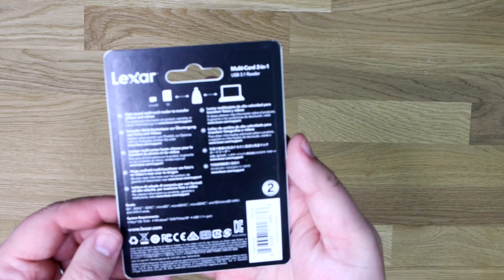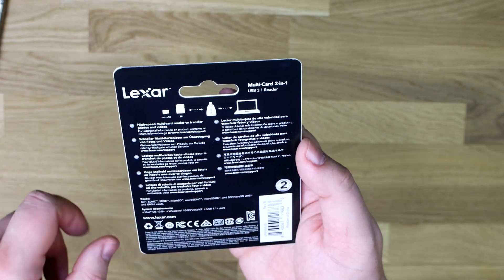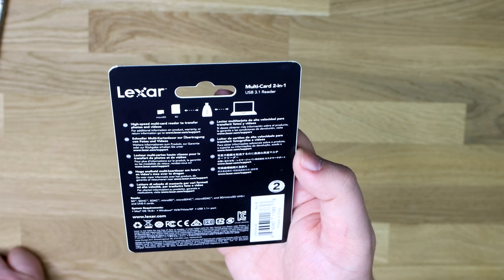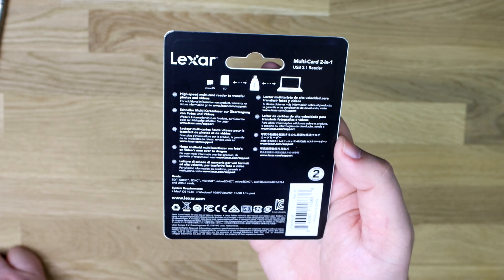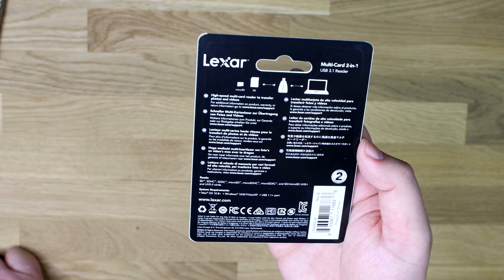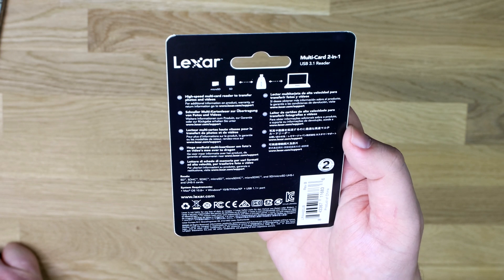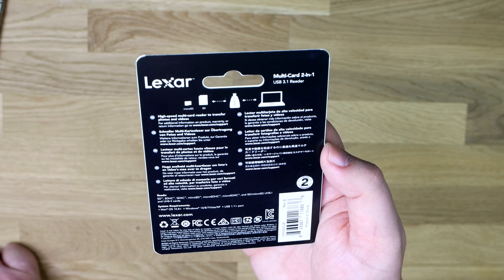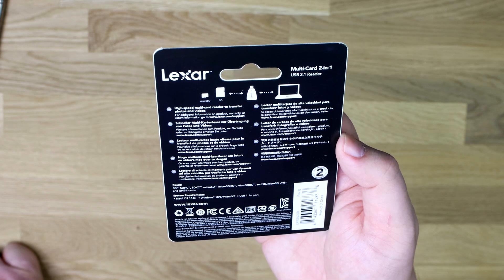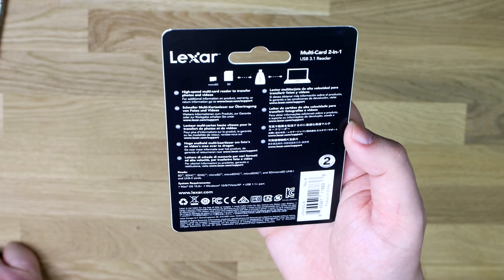On the back, it doesn't say a huge amount. It just shows your microSD and SD, shows the device, and you plug it into your PC or laptop. There's no mention of speeds on there, but on the website it does say read speeds up to 312 megabytes per second. It's also backwards compatible with SD, SDHC, SDXC, microSD, microSDHC, microSDXC, and UHS-1 and UHS-2 cards.